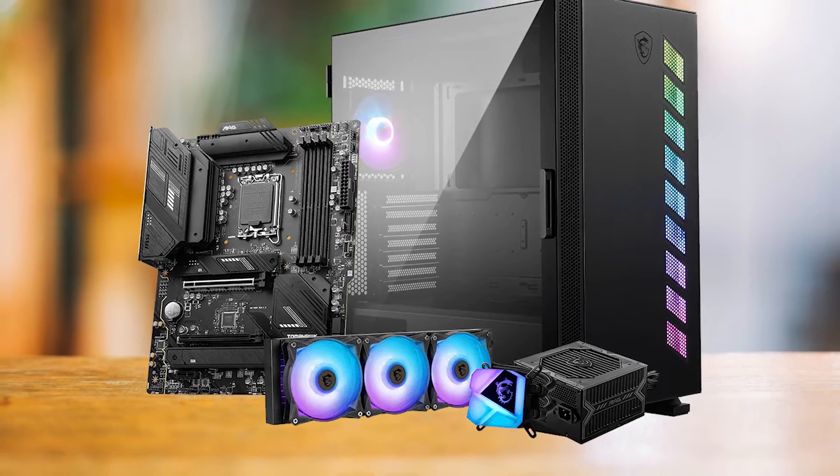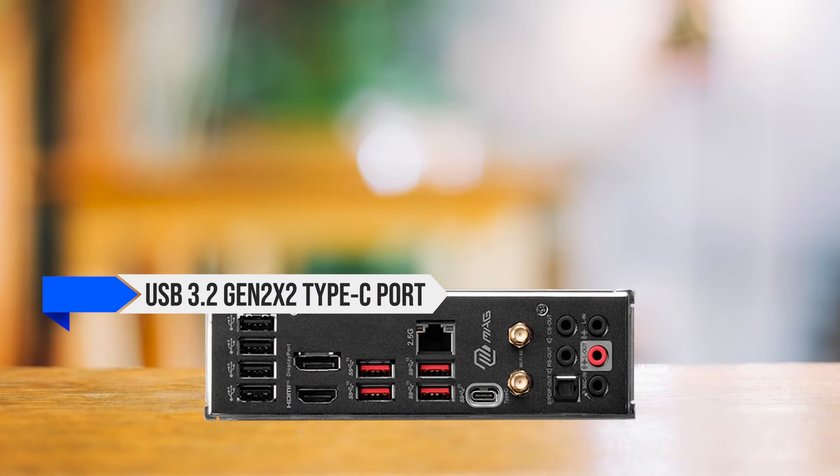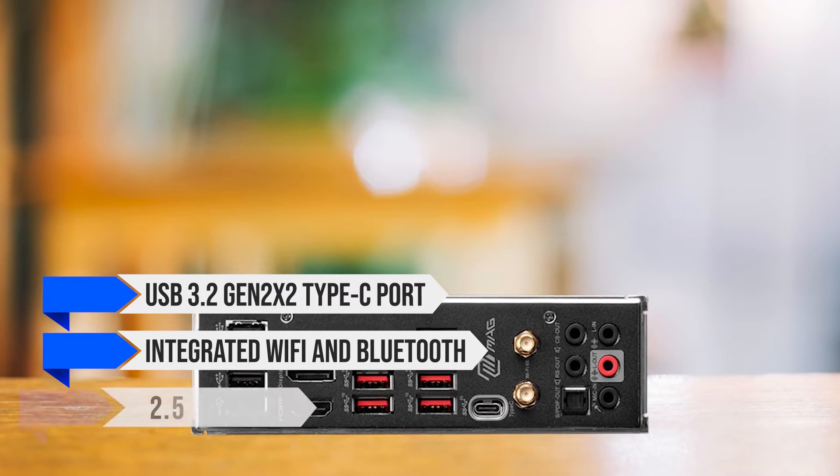The rear I/O is generous, including a USB 3.2 Gen 2x2 Type-C port, integrated Wi-Fi and Bluetooth, and 2.5GB LAN.